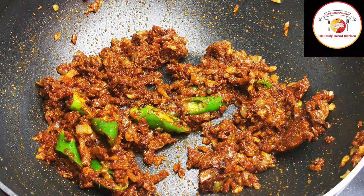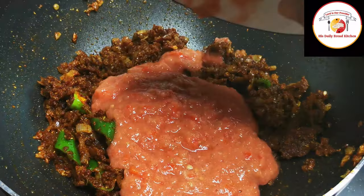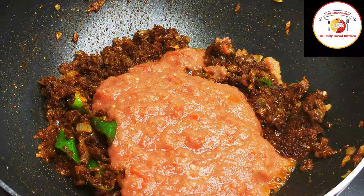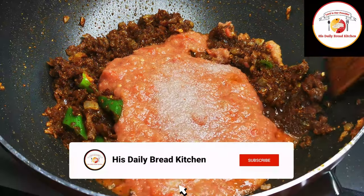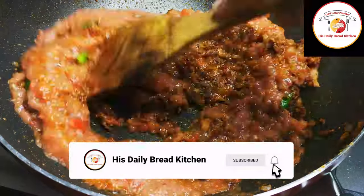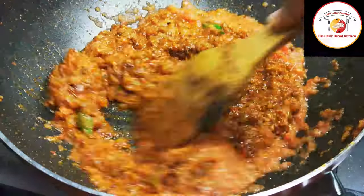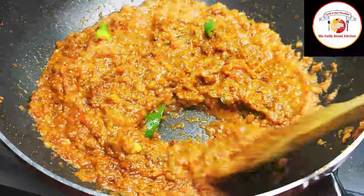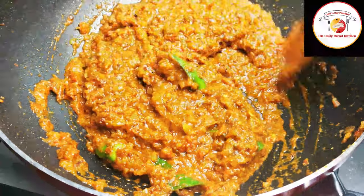Now add tomato puree — this is two medium-sized tomatoes pureed. Add salt to this masala. Mix very well so that all the tomato puree, spice powders, and onion get combined together.